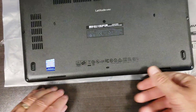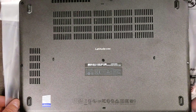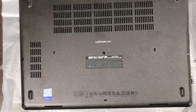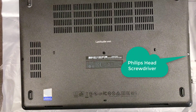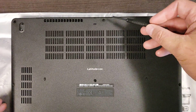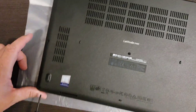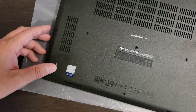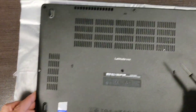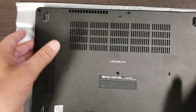Now let's flip this over and get to the part that actually counts — the minor disassembly. I wanted to change the hard drive from the spinning disk to an M.2 SSD connected on the PCI bus. There are 8 screws total: three along the back, three in the middle, and one on each of the front corners.